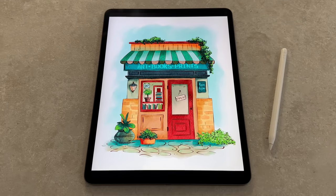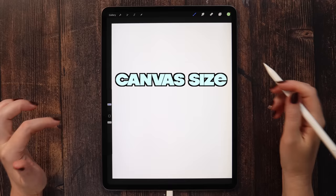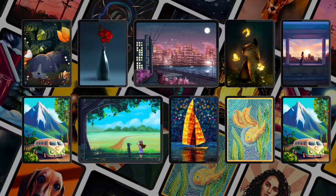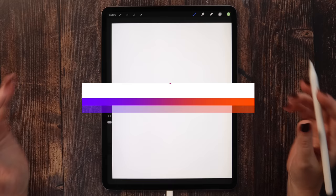In today's tutorial, I'm going to show you how to paint this cute watercolor bookstore in Procreate step by step. Please download all tutorial files under the video. I've created a canvas set to 2000 by 2500 pixels. I've also made a few brushes you can download along with a color palette in the video description. These files are free, as always. If you want premium content, you can find the Patreon link below — a free 7-day trial is still available. Now without further ado, let's proceed to drawing.